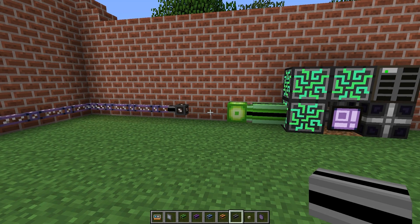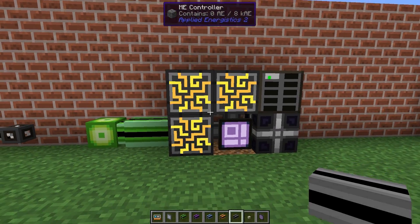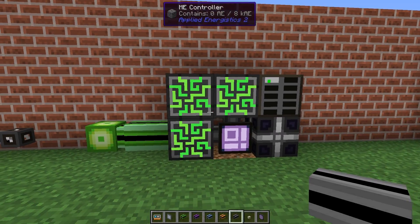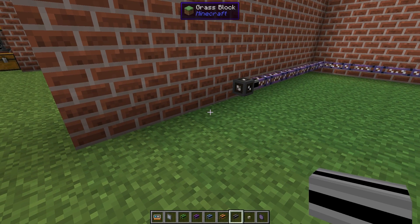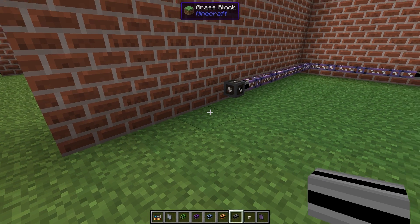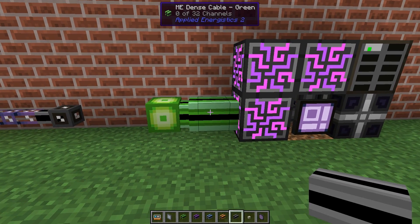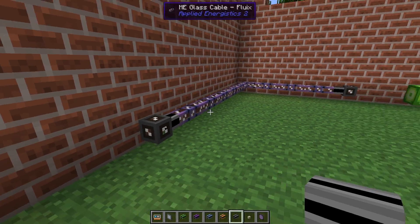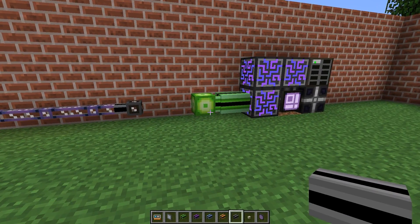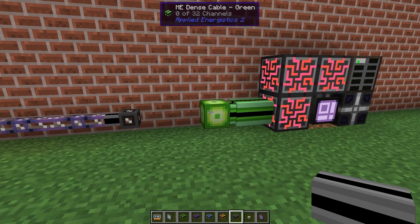The scenario is that you have your main controller somewhere in the base and you have some other part of the base where you want a lot of channels, perhaps far away on the other side of your huge base. You don't want to draw one dense cable all the way because they are quite expensive to build, and I think we can find a better way to do that.